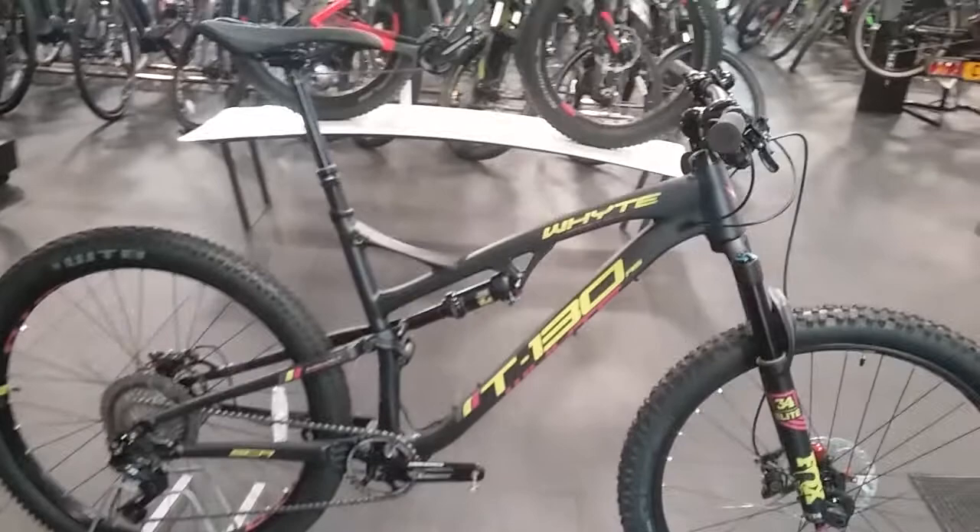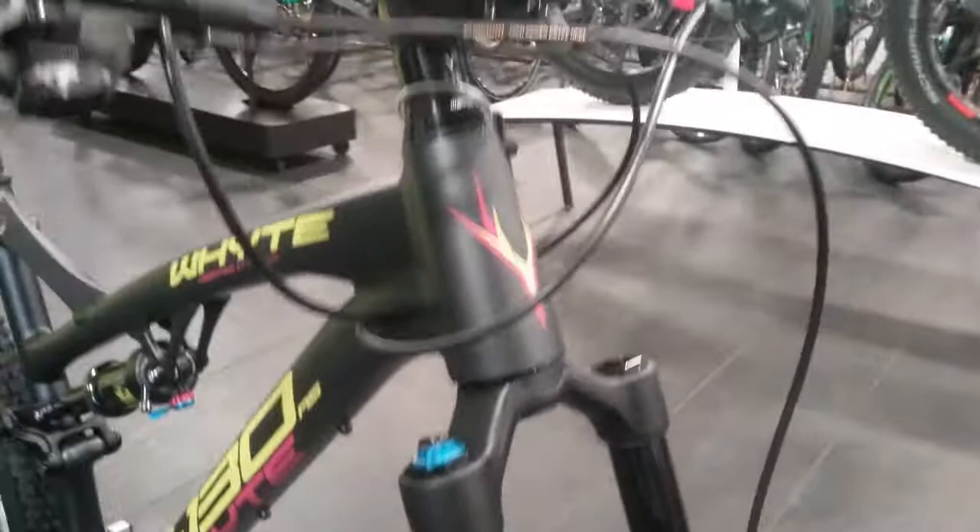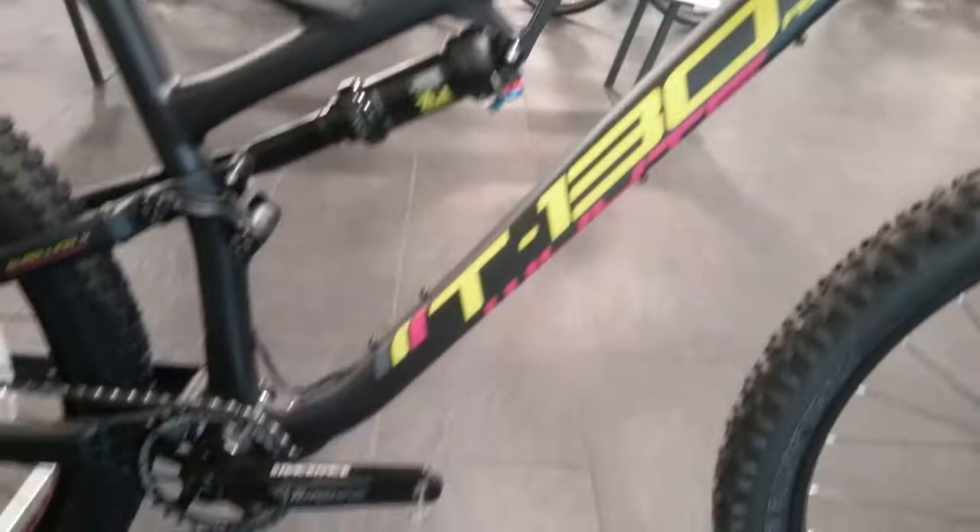First of all we'll start off with the frame, which is the 6061 T6 aluminium frame. It also has the tapered head tube on there, and it's all internal cable routed.